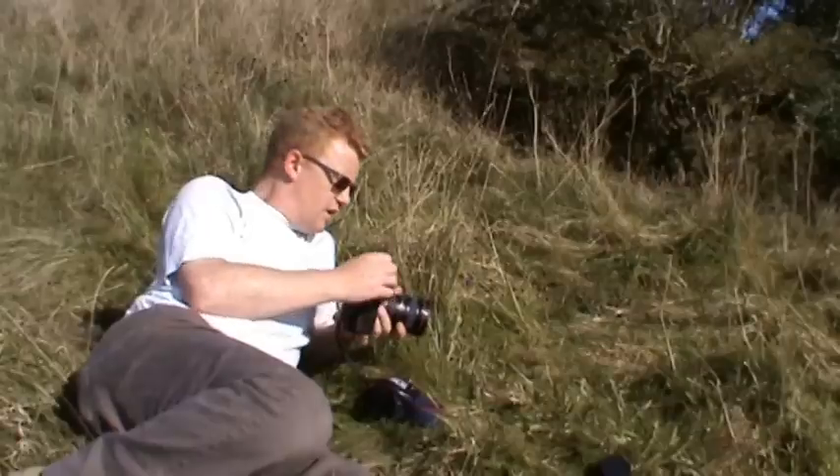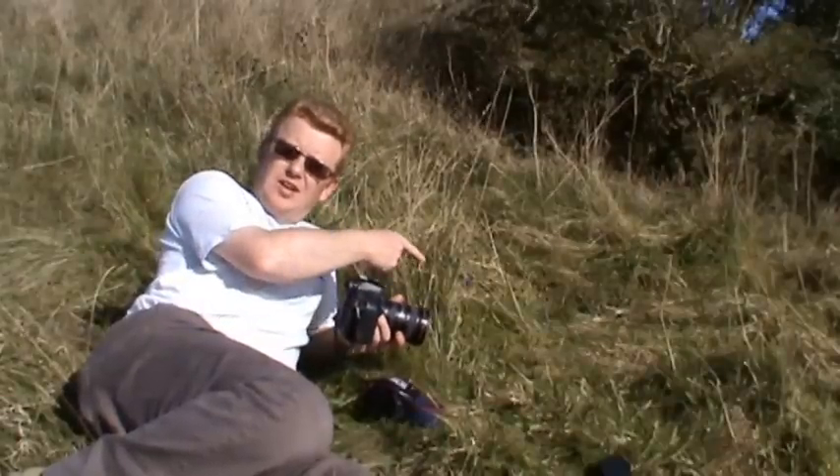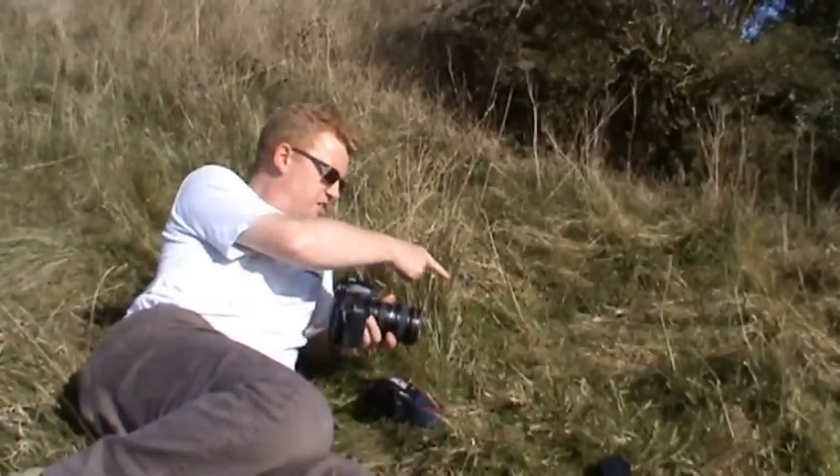I'm going to use a 21mm focusing tube in the example I'm going to show you, because I'm going to use a fairly close focusing lens anyway. It's a 17-40mm and I have to be fairly close to get the exposure there. The subject I'm going to take in this example is this particular flower here.